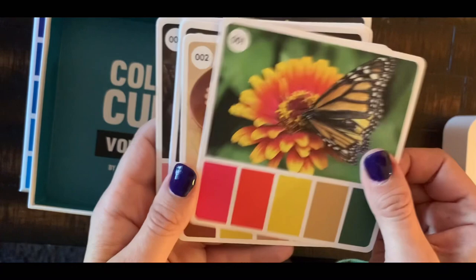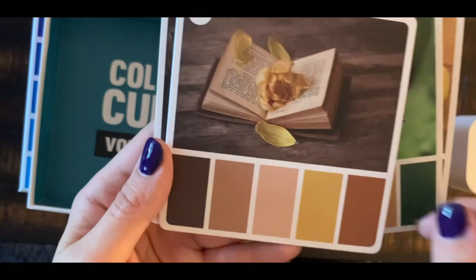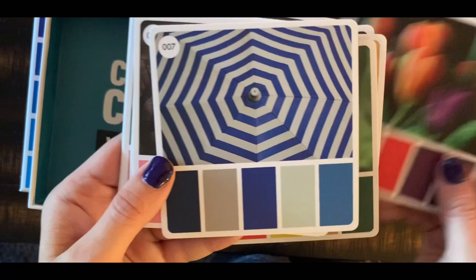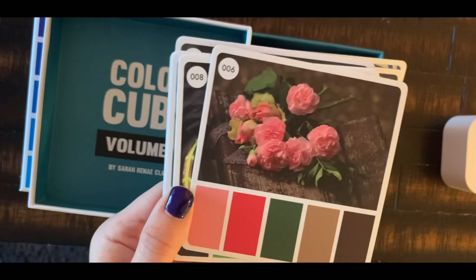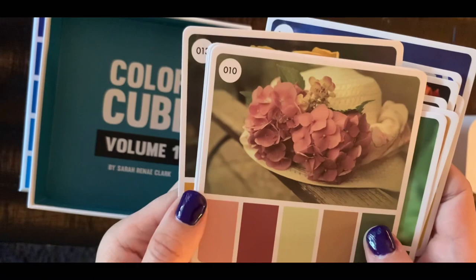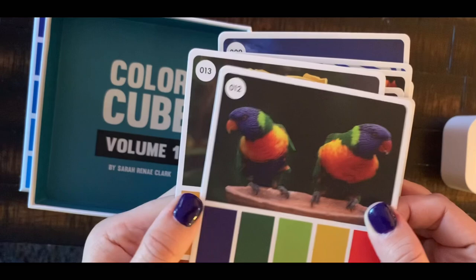I'm not going to show you every card — just a couple from Volume One and a couple from Volume Two. It's the same format: an image number, your color palette shown on the front, and a bigger palette on the back. The images help me visualize, which is great for me. If this was an uncolored page or I had a flower on a table — which so many pictures are — I'd be lost. But now I can see, okay, these are the colors I'm going to use. I love that it's numbered.